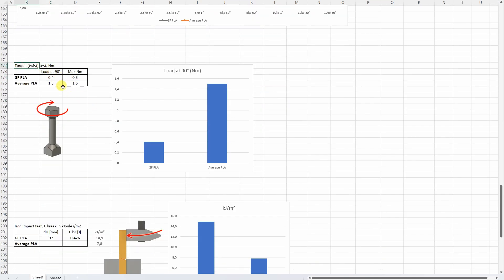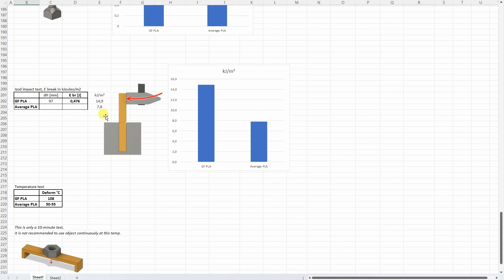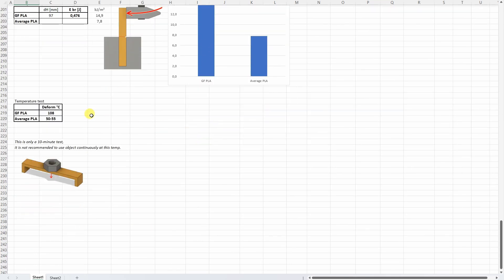On the torque or twist test it performed very badly due to delamination. On the impact test, the orientation of the glass fibers helped and it performed better than average PLA. For the temperature test, at approximately 180 degrees Celsius it started deforming, whereas average PLA starts deforming between 50 and 55 degrees Celsius without annealing.